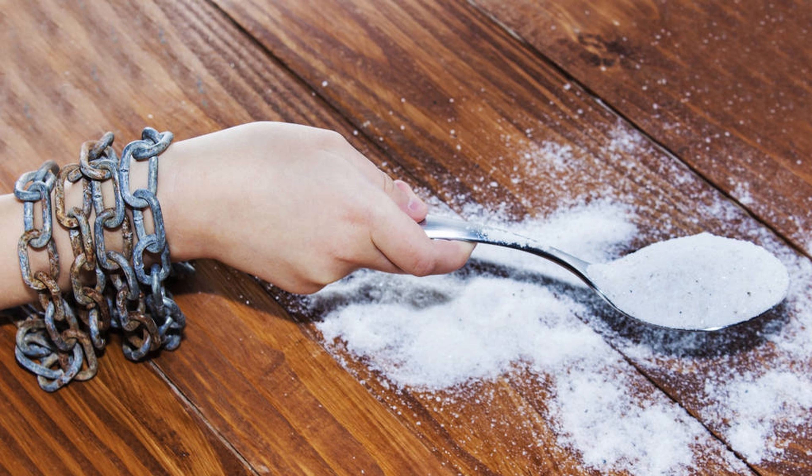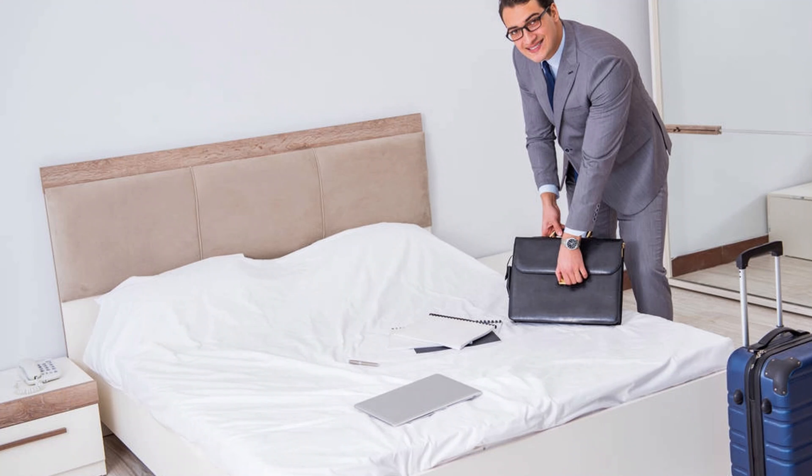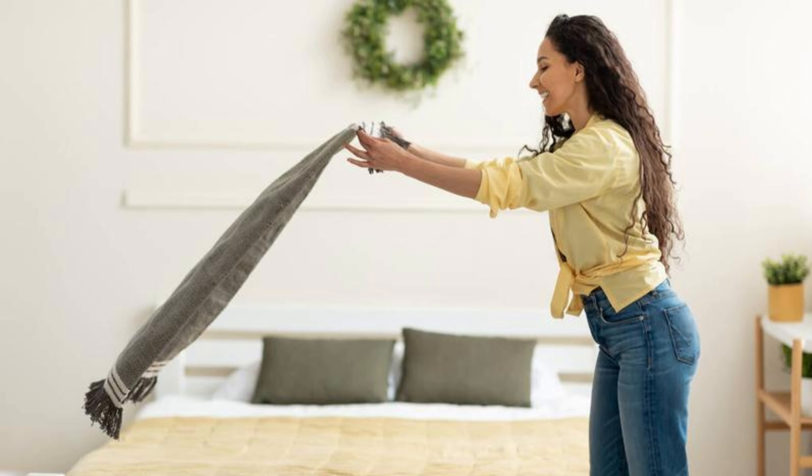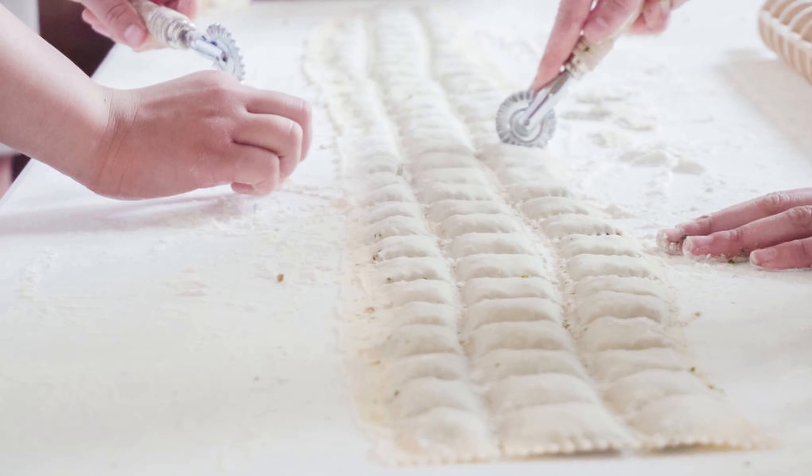After the baking soda has had enough time to work its magic, it's time to vacuum it up. Use a vacuum cleaner with an upholstery attachment to thoroughly vacuum the mattress, ensuring you remove all the baking soda residue and any loose dirt. This step will freshen up your mattress and remove any remaining odors.